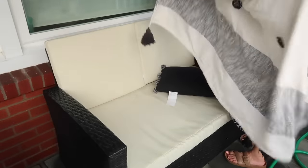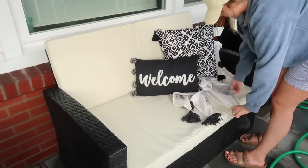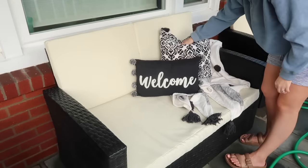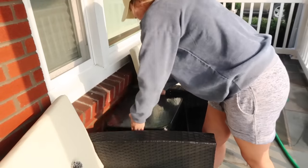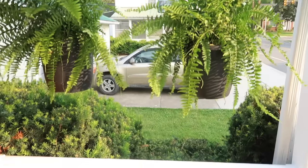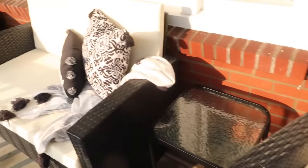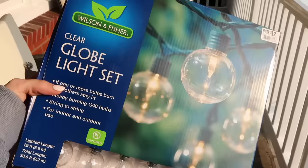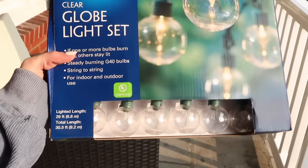I added pillows from Hobby Lobby — the black-and-white printed ones with black tassels are outdoor pillows, while the ones with pom-poms and words are actually indoor pillows, but since this is a covered space I wasn't too worried. One tip: to clean outdoor pillows from pollen and dust, just take a lint roller over them. It's a fast, easy way to get them looking nice and crisp again.